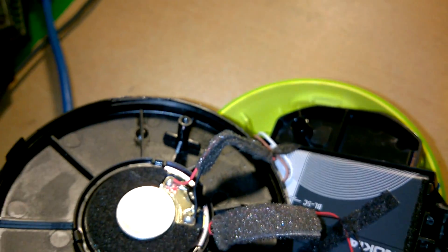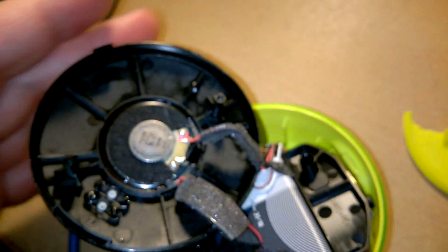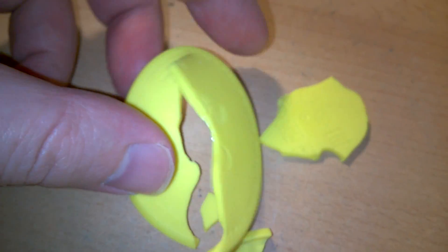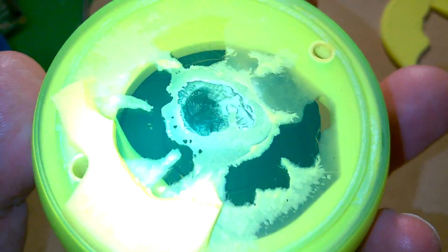Hey folks, today I'm going to show you inside the Nokia MD-12 — that's Mic Delta 12 — wireless Bluetooth speaker. This is a perfectly working unit, but I wanted to show you inside it. I also had to take the bottom silicon rubber off to replace it because it was slightly convex and wobbling, so I'm going to put a new bottom on it.